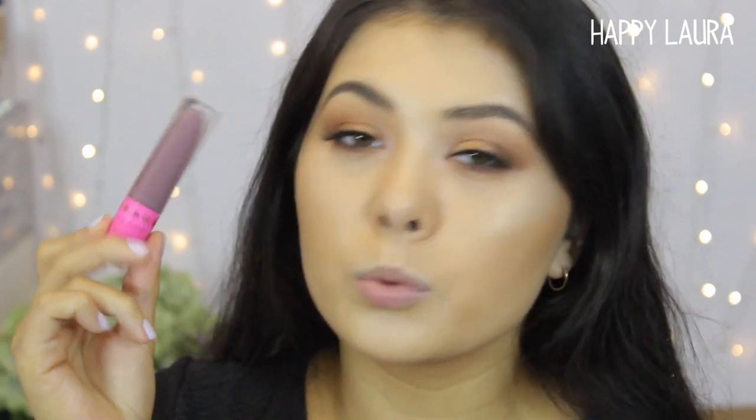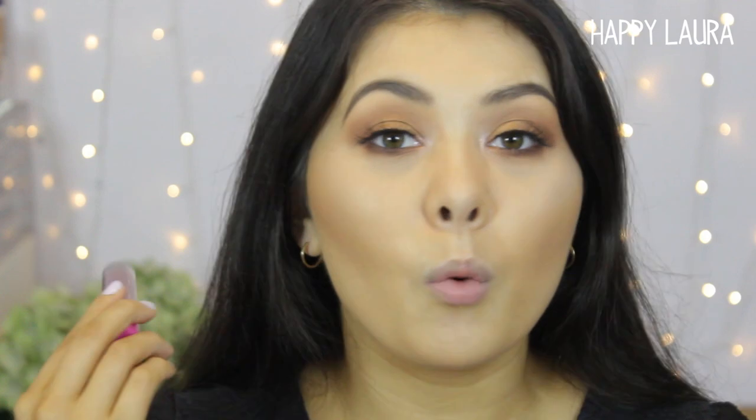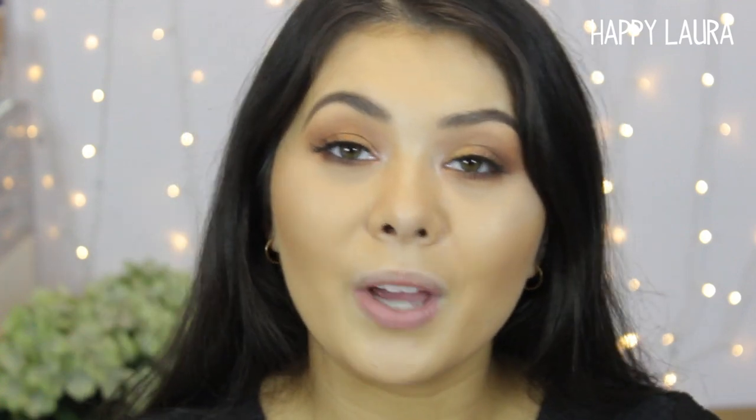I love the shade in the tube, so hopefully it's just as beautiful on the lips. We're going to start swatching it and we'll see how we go.